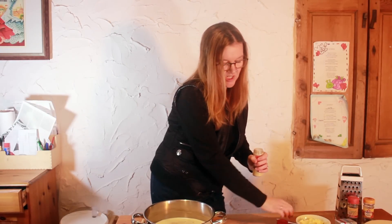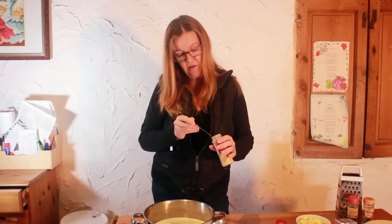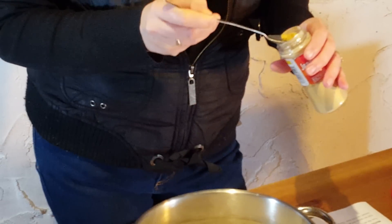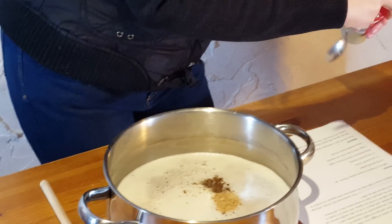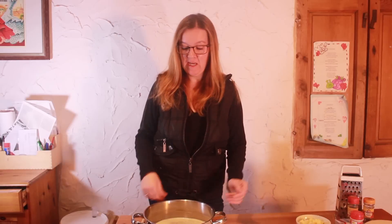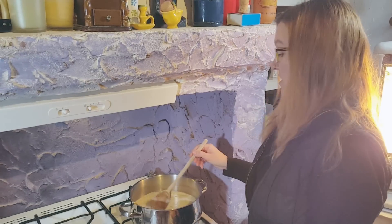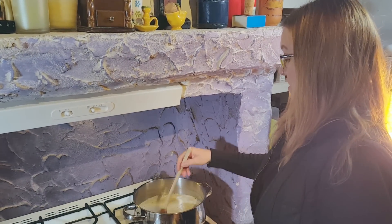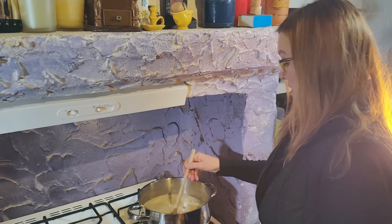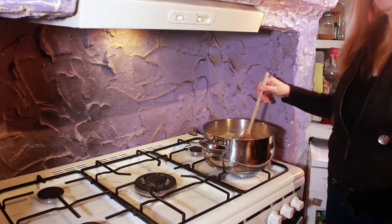Another traditional Tudor ingredient is ginger — the recipe says about a quarter of a teaspoon of ginger. I'm having a bit of a guess at that and putting it in. So I've put my spices in and I'm now going to take it over to the hob to heat. I'm going to slowly heat the mixture, stirring the spices into the beer, and bring it up to the boil then turn it down to a simmer.